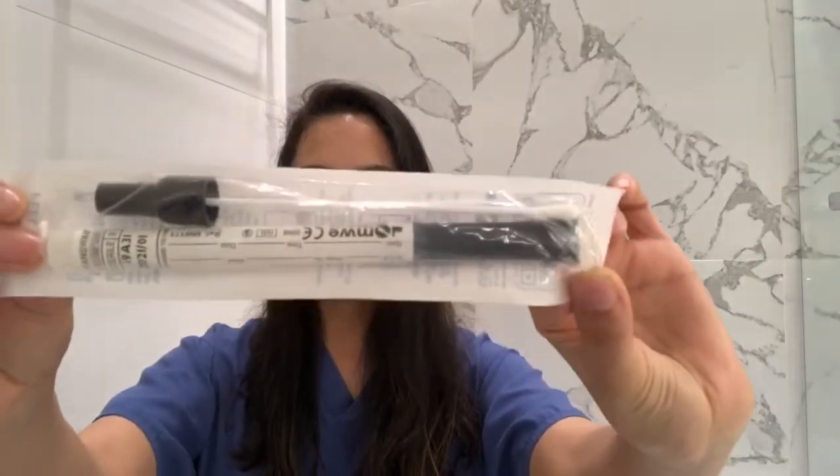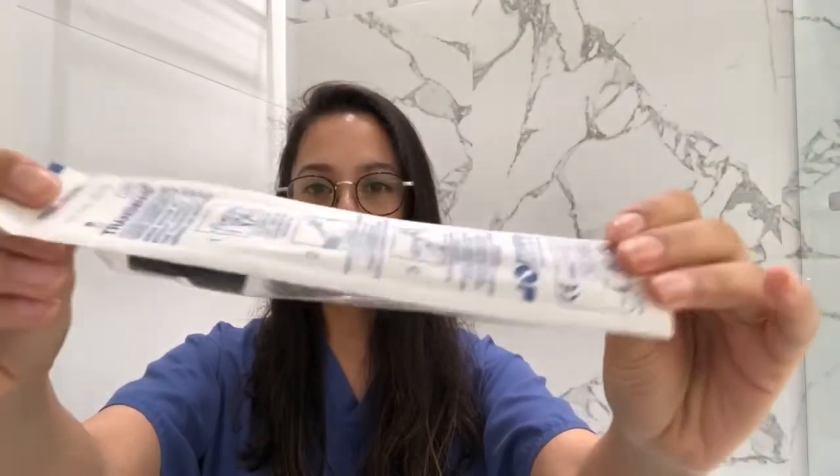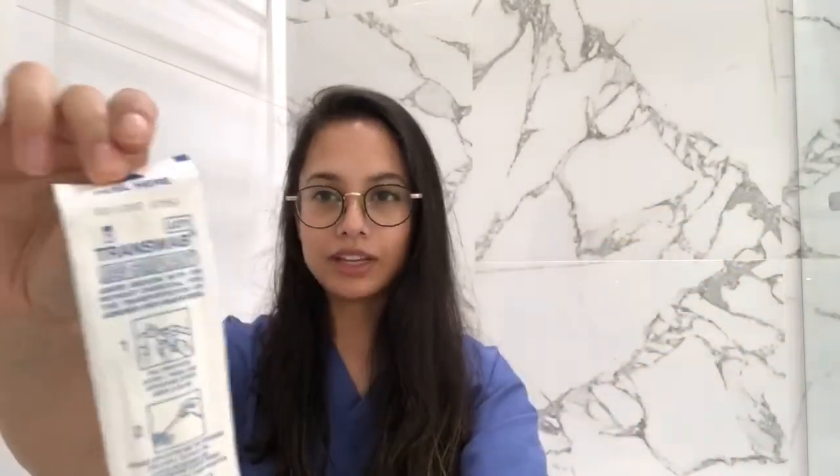This is one of the common swabs that you might be asked to use. To start with, you can see the peel here sign.